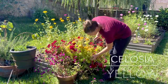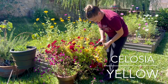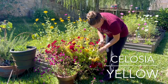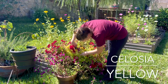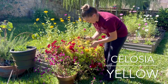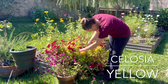Let's grab some of this yellow celosia over here, which I really enjoyed this color — it's very different. I'd like to grow some more in the future. This was actually just a volunteer this year but it's brought me a lot of joy.